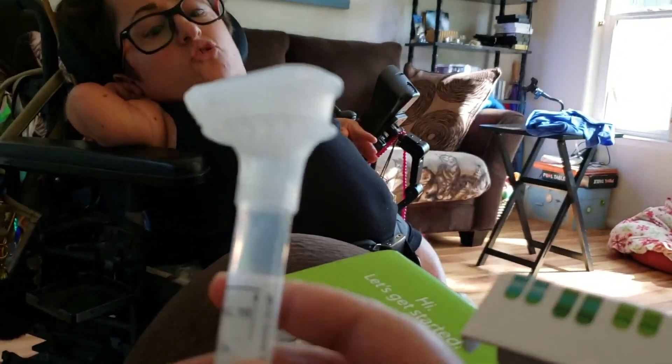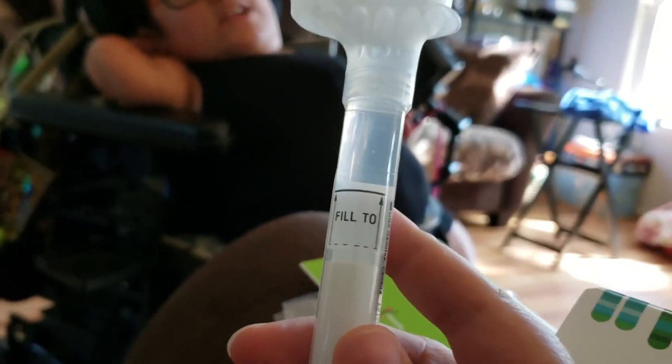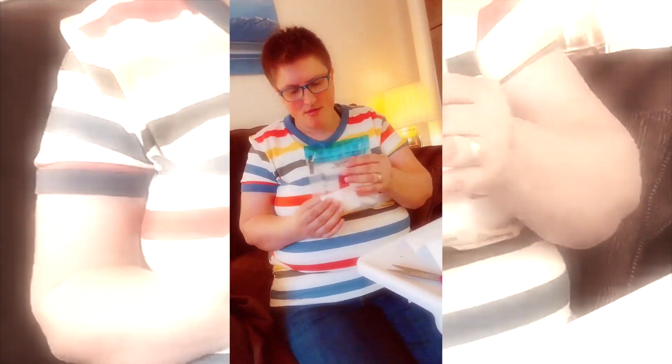Now we're going to wrap it up, put the cap on, put it in the bag, then in the box, and send it through. Remember to keep the box it comes in because that's the box you ship it out in. You pack it up and send it in — it's prepaid, you just put it in the mail.